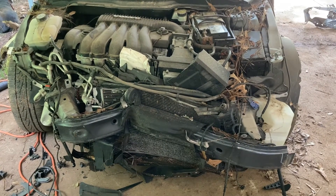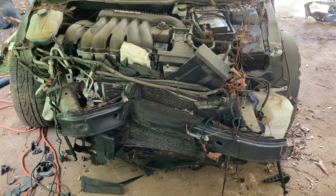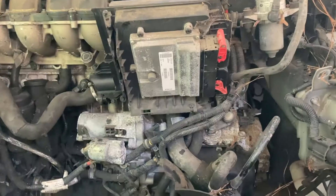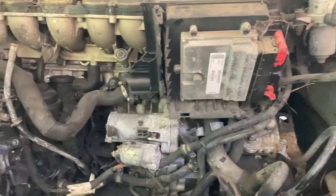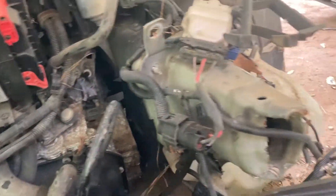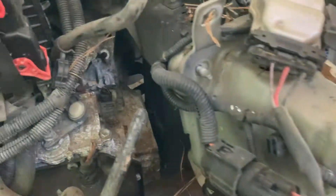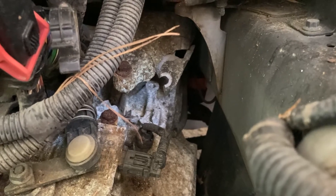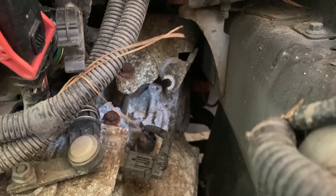Here it is with the core support out. Now I'm going to take the crash bar off. Got the crash bar off, peeled some stuff away, and found exactly what I was scared of but hoped not to find — the transmission case. It's the transmission mount but it was built into the case, so the transmission case is broken.